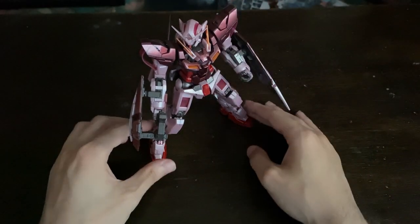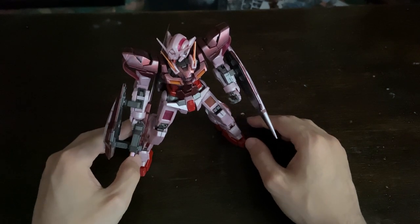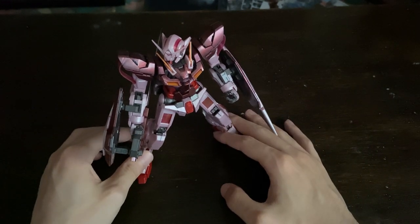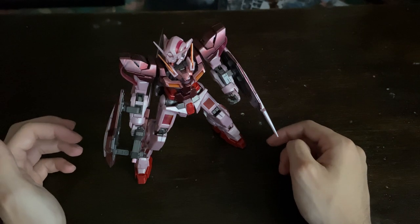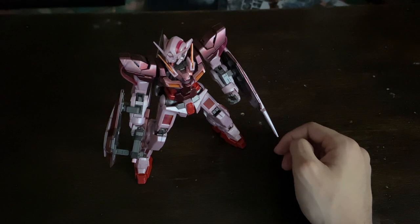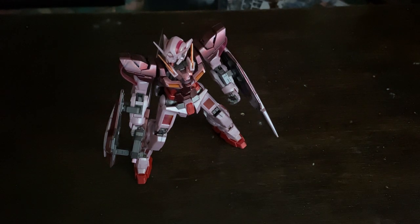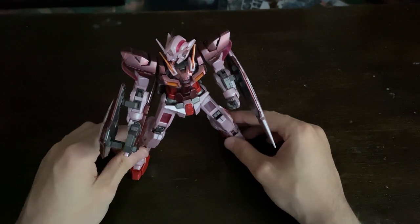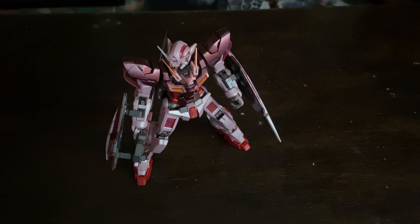Moving on, next week we're going to the Gundam Dynames, which I have a lot more to talk about because there's a lot more with this Gundam. The Dynames is the new version of the Double-O Gundams which Bandai released over the past few years — Dynames was the first one, then Kyrios, and then we finally got Virtue this year. Hopefully they might decide to do a remaster of the Exia as well. Anyway, I'll be moving on to the Dynames next week — catch you then, thank you for watching, I hope you enjoy, bye!